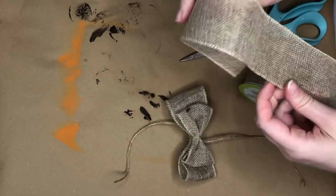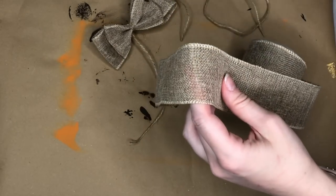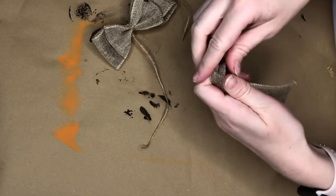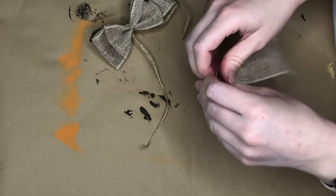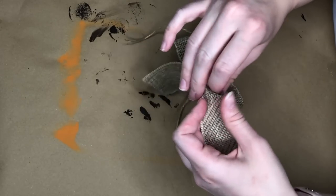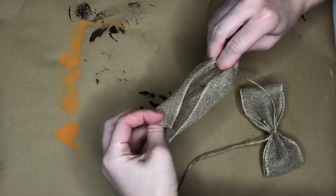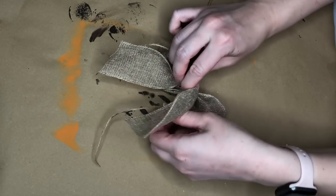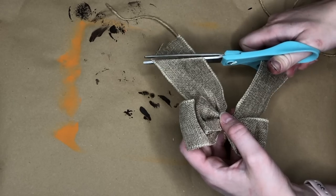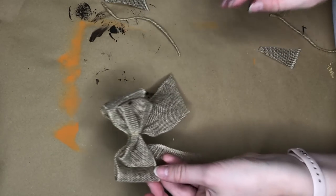To make the bow tails separately, I take another longer piece of burlap ribbon — this ribbon has a wire in it so it's a lot easier to work with and you can really shape it. I flatten out the ribbon section, then add it to the back of the bow, knotting around the jute so the tail is attached. Once the bow was complete I trimmed down the tails and cut at an angle so it turned into a nice pretty bow.